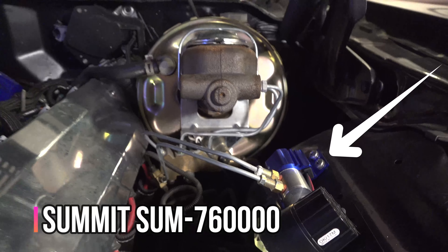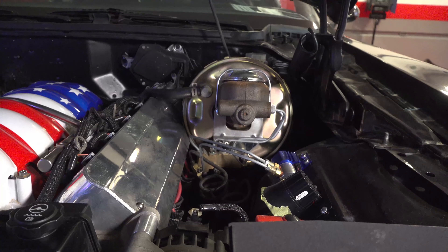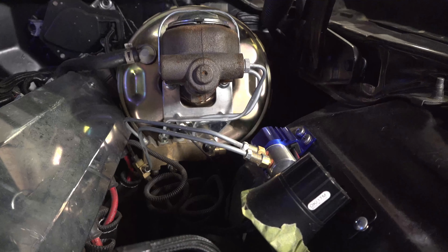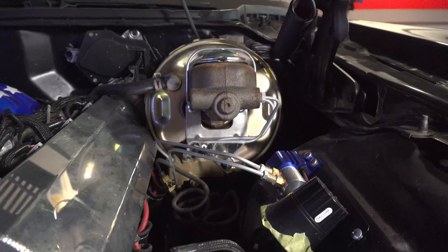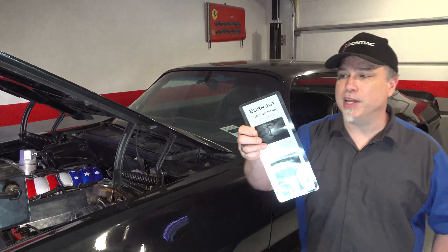This is called a line lock. What it does is lock the front wheels up so you can do launch control or maybe a burnout. And to give you a little direction and some instruction on how to do your burnout correctly, I have a laminated card that explains exactly what you need to do to lock up these front wheels.